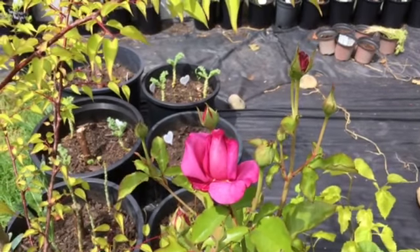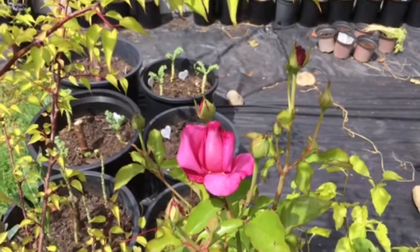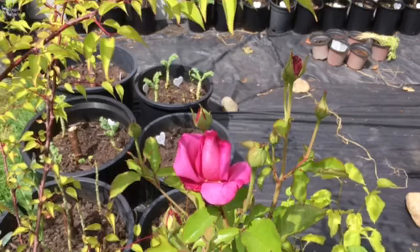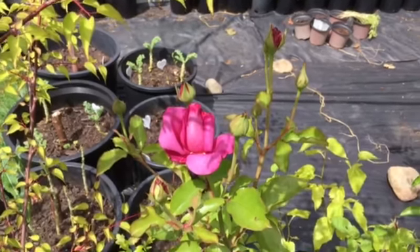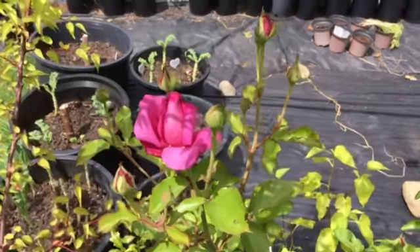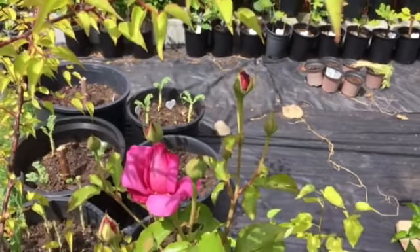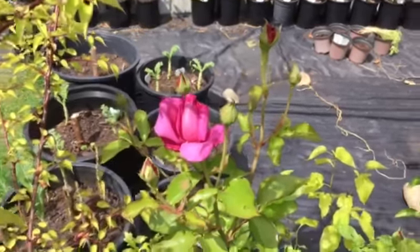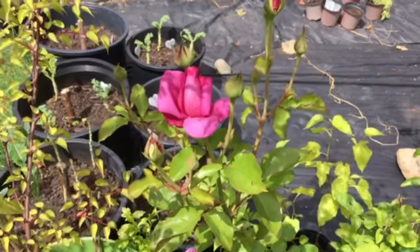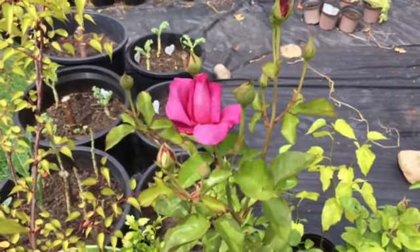Hey everybody, welcome back to Gooseberry Homestead! Reba here. I came out this morning because I was doing a little bit of stuff with my figs, and I spotted that the rose had begun to open up. This is my heritage rose — it's a tea rose that I bought over at Home Depot when they came out with all the bare root plants and flowers.